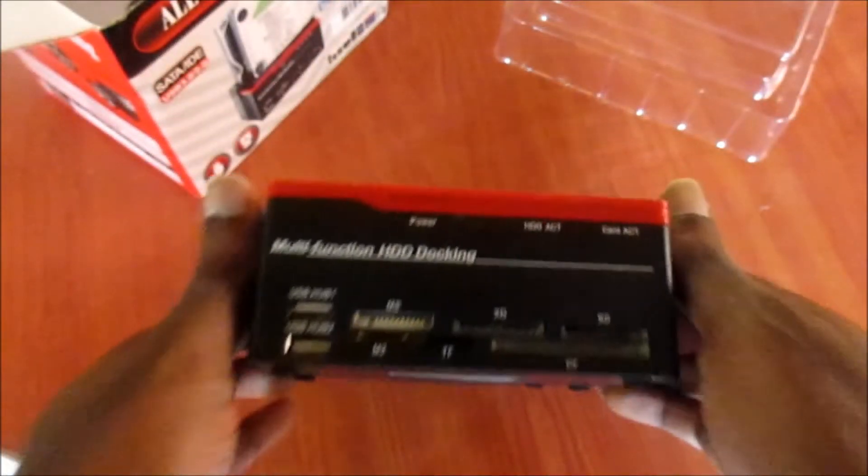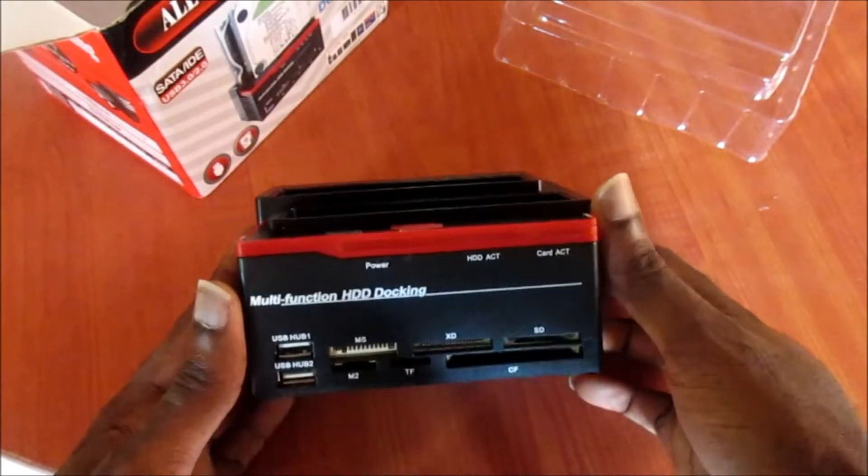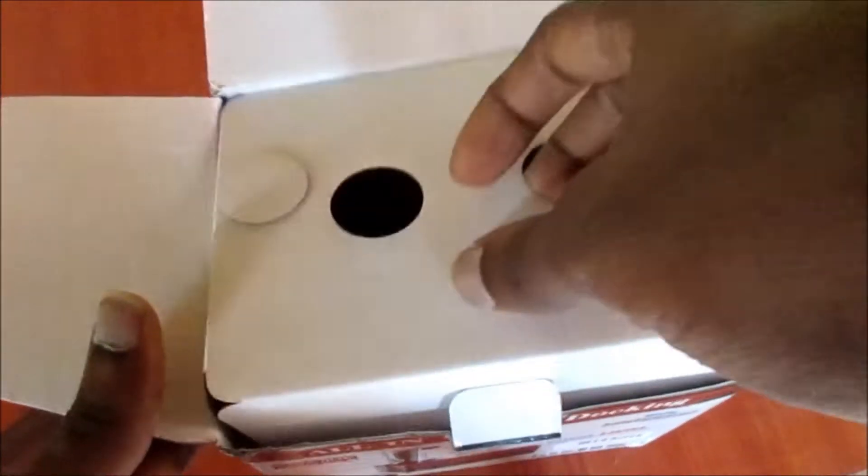I do like this one — we have the power button here. I like this one, it is more durable than the rest and it's more expensive as well. Let's see what else is in the package.